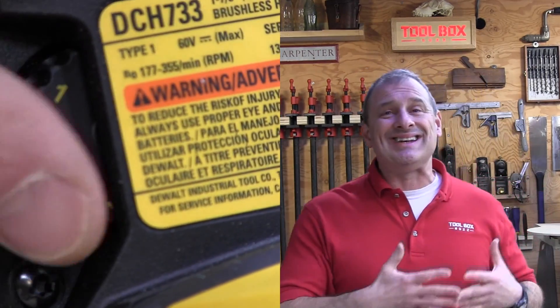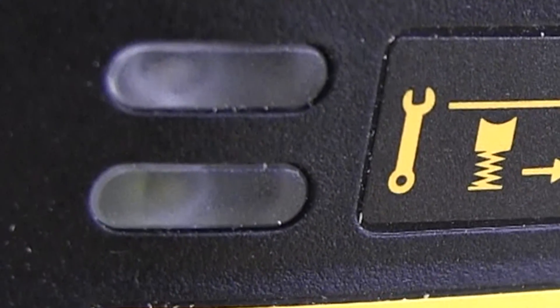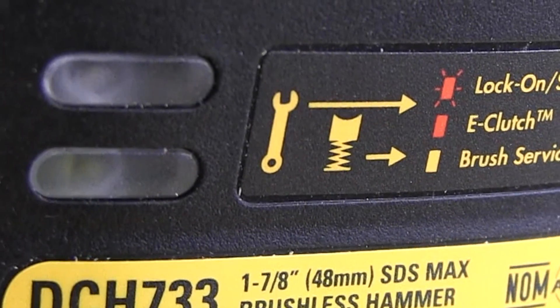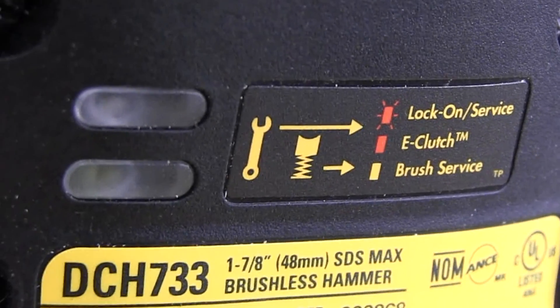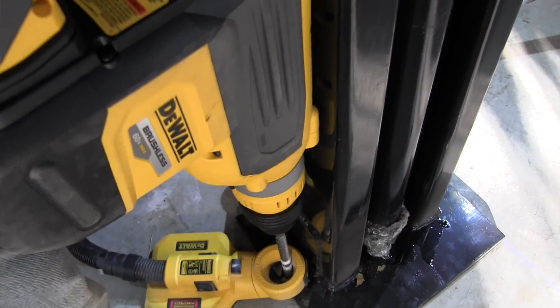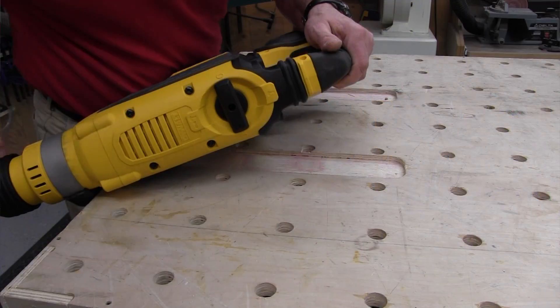There are two LED lights that give you feedback: the E-clutch, which we talked about, and a service indicator. A red light means the E-clutch is engaged. The yellow light indicates that service is needed. Specifically, the tool will run for 150 hours, then the service light flashes yellow, indicating the mechanism needs service within the next 10 hours of operation. After that 10 hours, the light goes solid yellow, indicating you've exceeded the service interval and may damage your tool.